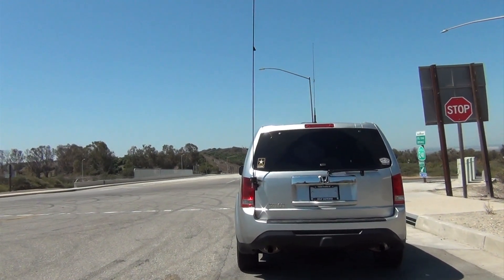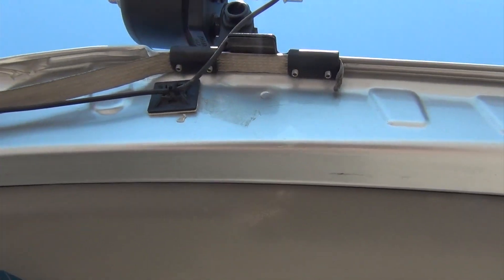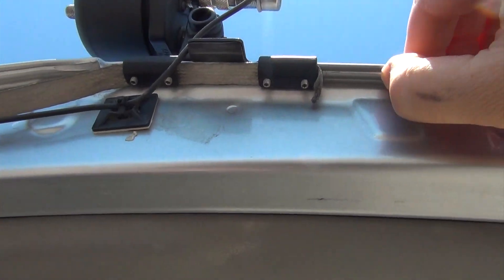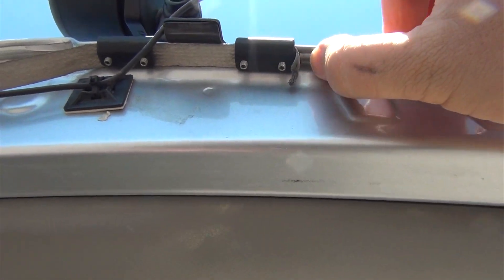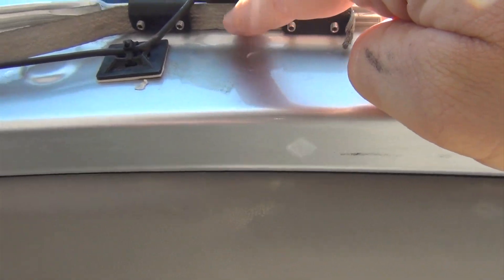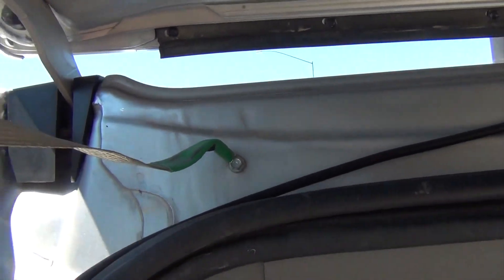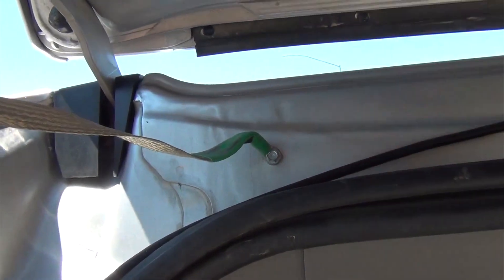I'm going to show you how I have this hooked up. The way I have this mount set up, I cut away some of the rubber stripping on here and ground it down so I could get a better contact with the metal. I used this flat grounding strap, ran it through, and with a sheet metal screw just tacked it right into the body of the car.